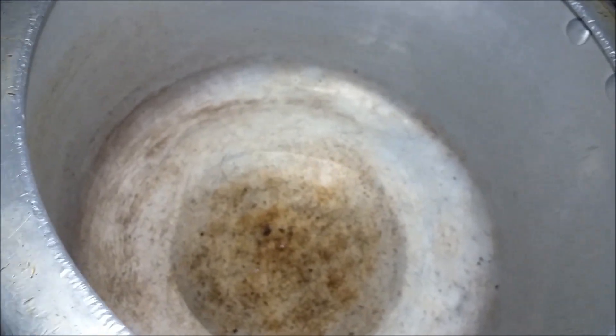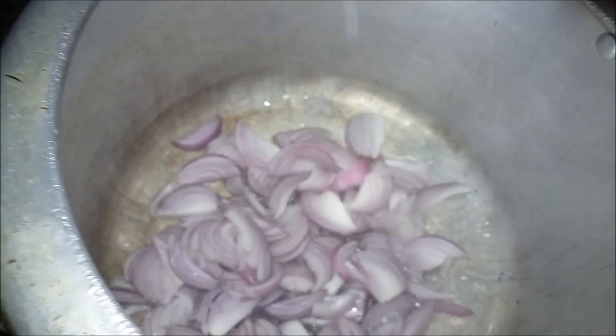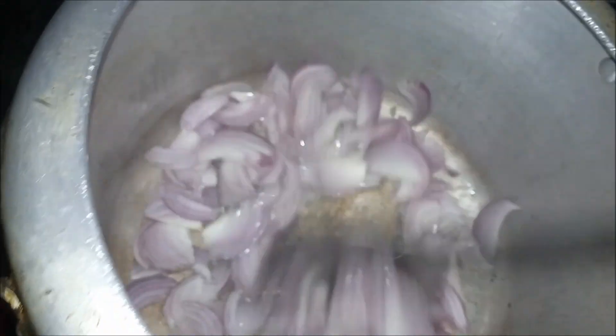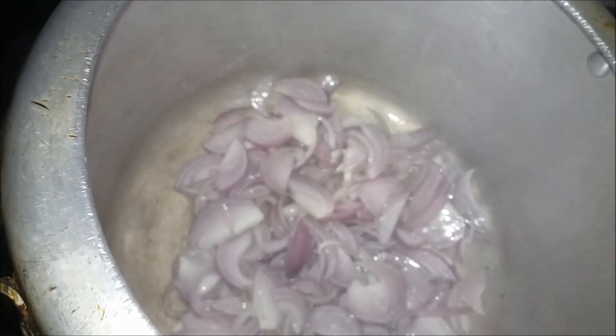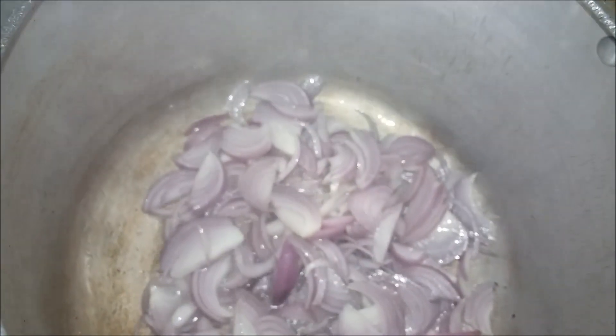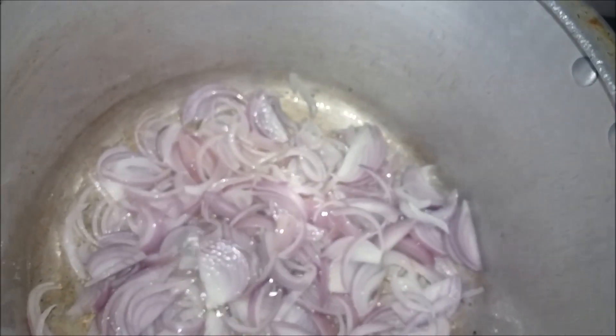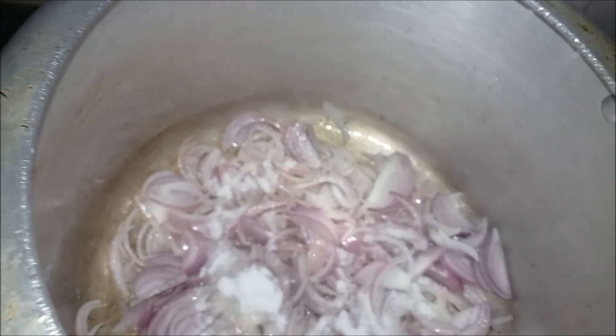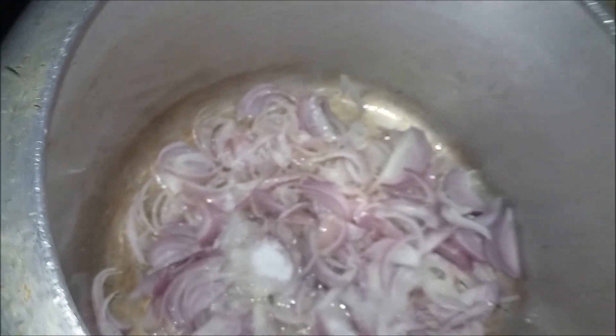In order to make this, I'll use 2 eggs. I'll mix the egg a little bit for a couple of minutes. I'm going to mix it for a little bit, then I'm going to use a soup pan.